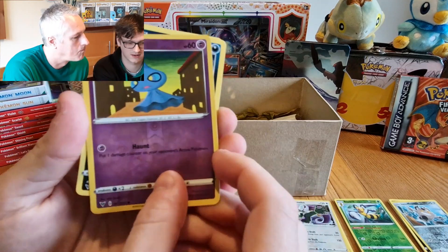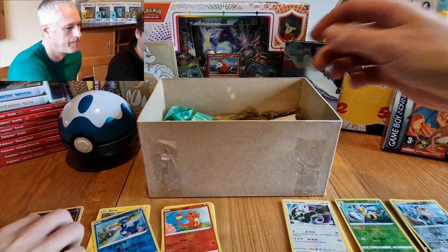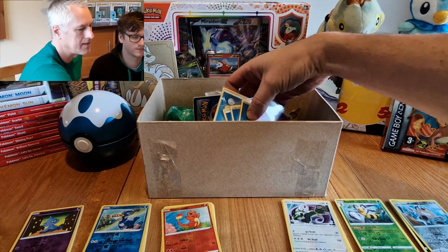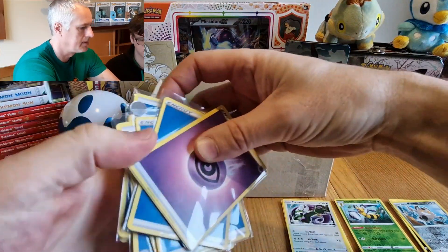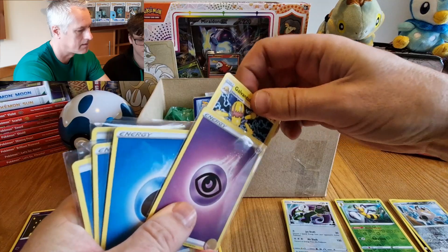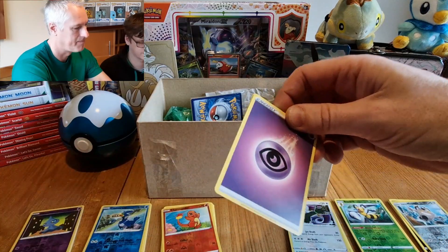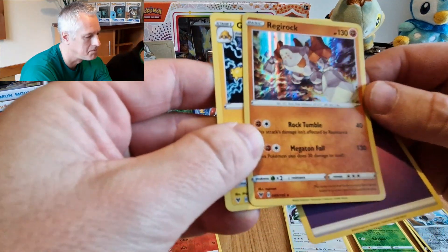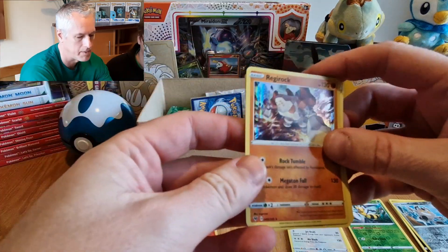And the special one — reverse holo — okay, interesting. There are energy cards in there. Should we just take out the energy cards? There might be just — oh no, there are cards in there as well. Energy — that's a holo! Rock — that's cool. Wicked! Galvantula — let's put that over there.